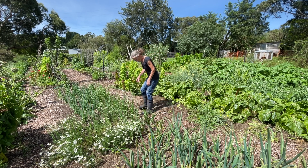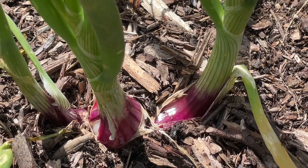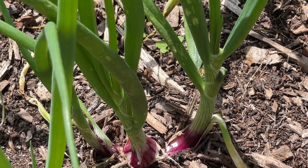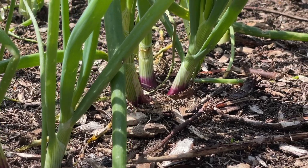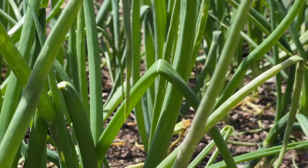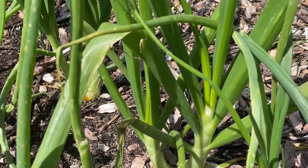Moving along a bit further I've got another red variety that seems to be doing okay. I did plant them quite a bit later than those other ones, and the same with the brown onions I've planted further down the garden bed. They're still going through their bulbing stage but they look like they're starting to get a good bit of growth going now.